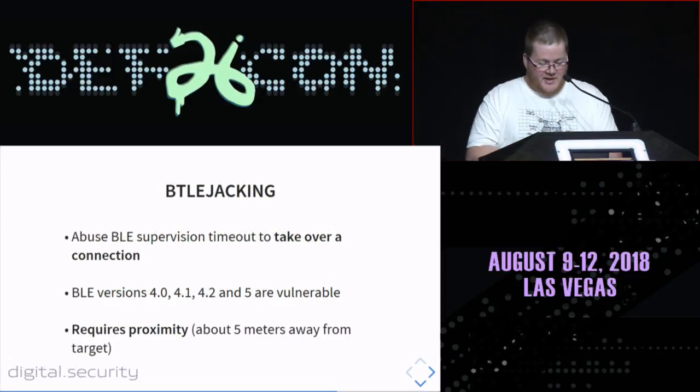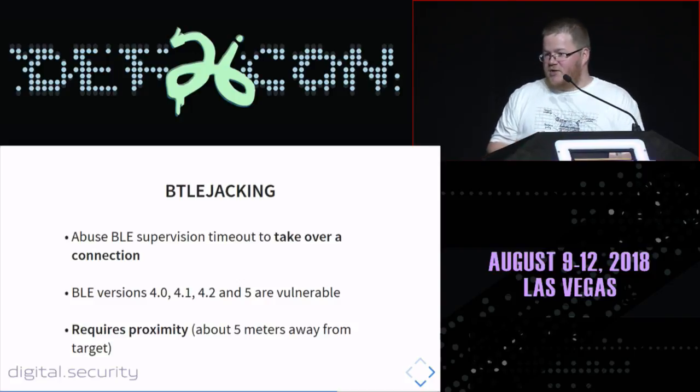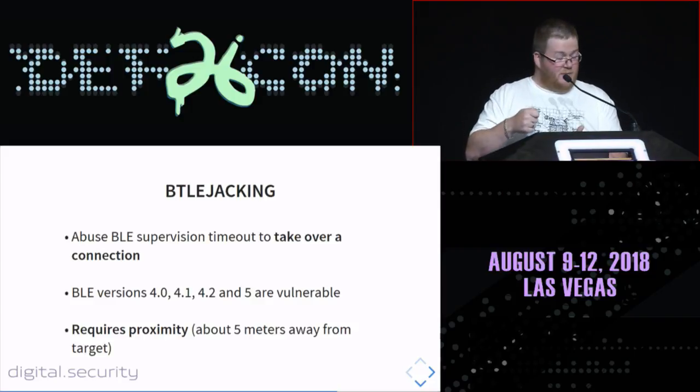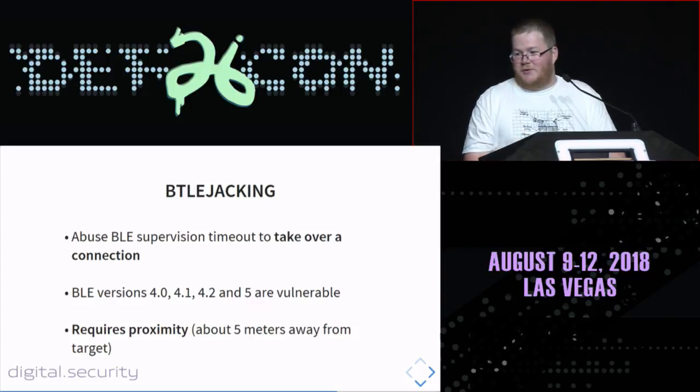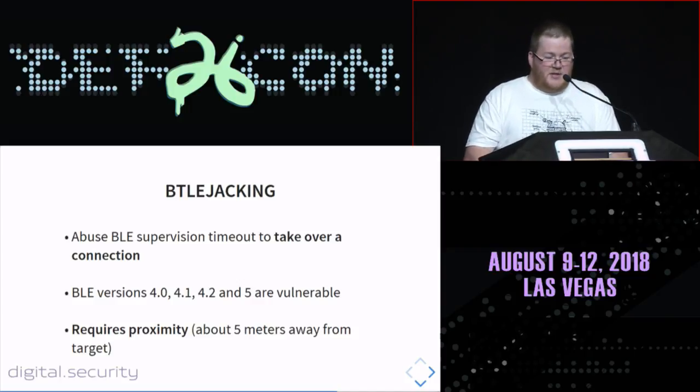This attack, which I call BLEjack because of the tool, abuses the BLE supervision timeout to take over a connection. We get our hands on an existing connection without changing the internal state of the device itself — there is no disconnection of the peripheral at all. It works on all versions of the Bluetooth Low Energy protocol: versions 4.0, 4.1, 4.2, and 5. It does require proximity — you need to be within about 5 meters of the target to jam it.